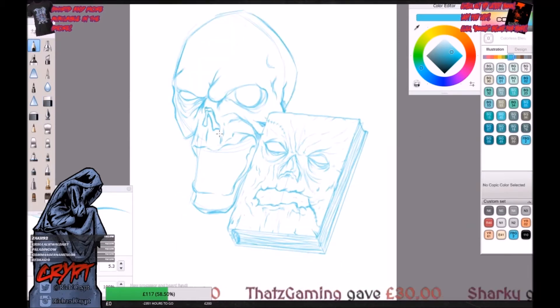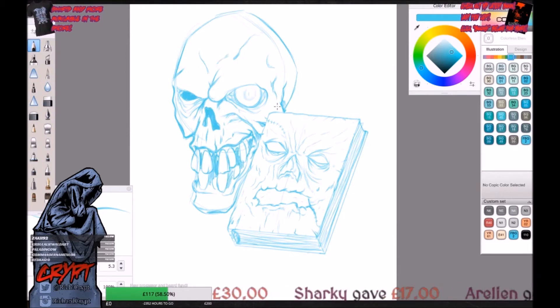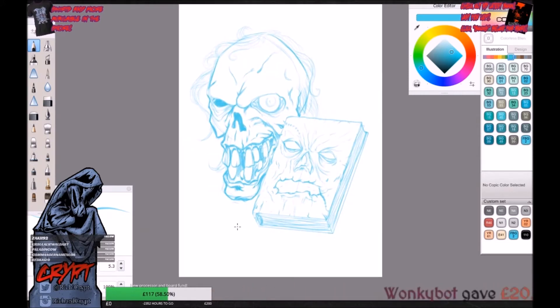Speaking of demons, in this video I'll be working on Deadite Henrietta and the Necronomicon, the book bound in human flesh that started it all. The book has gone through a few different design changes over the years, but what I've gone for here is a hybrid between Evil Dead 2 and Ash vs Evil Dead.